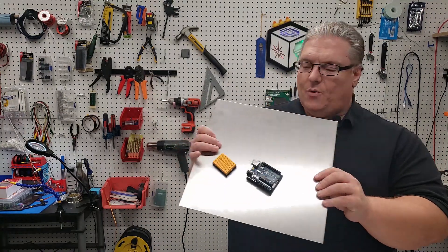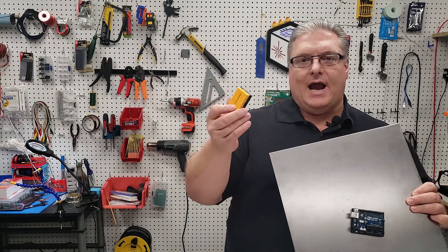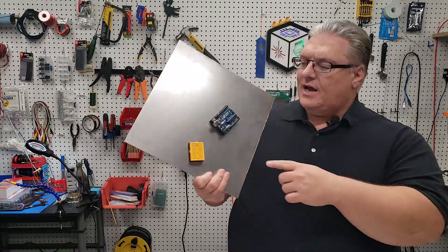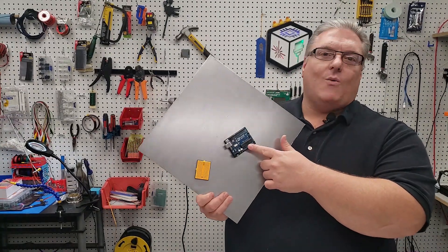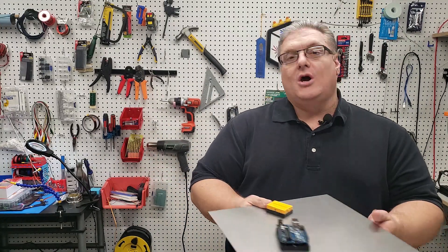So we came up with a way to create these project boards and attach electronics to them. They come in various sizes — I've got one for a small breadboard and one for an Arduino. The project files, which are in the description, also have ones for Raspberry Pis and larger breadboards as well.